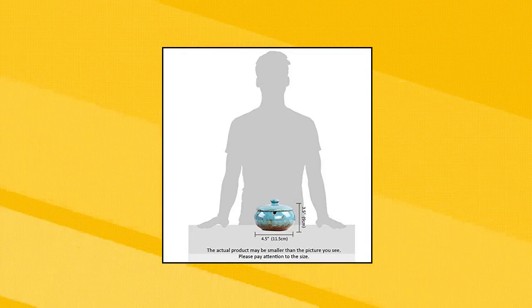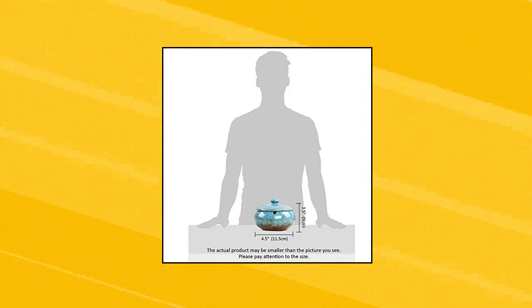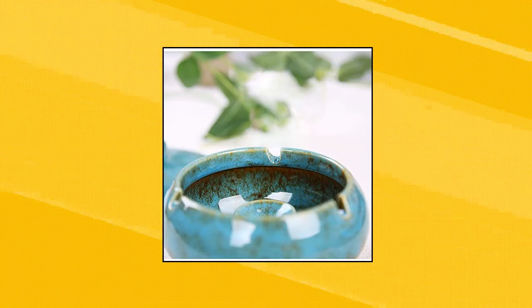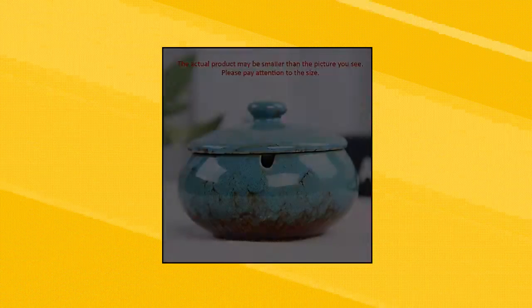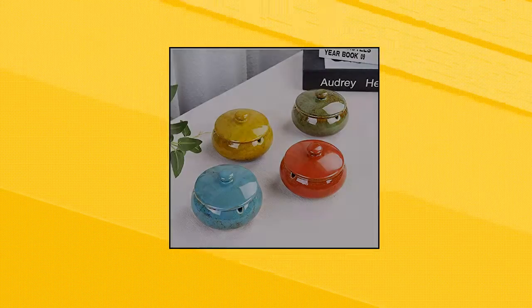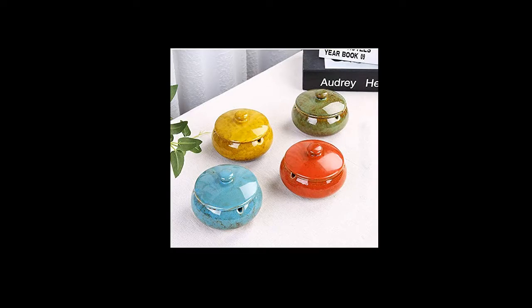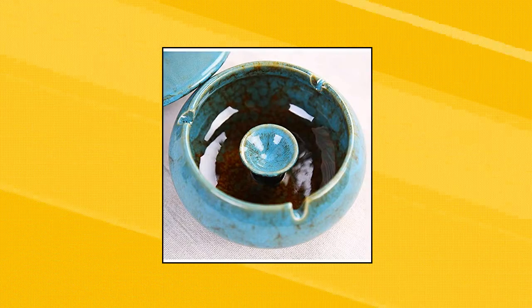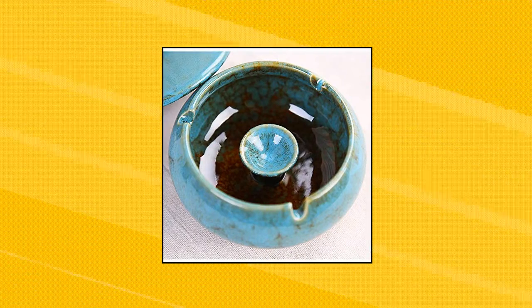Lepindor Ceramic Ashtray with Lid — Ceramic, Quaint and Generous, Glazed Granular. Classical Pottery Ashtray Ash Holder with Lid. Dimensions: 4.5 x 4.5 x 3.5 inches, Net Weight 0.9 pounds. The actual product may be smaller than the picture you see — please pay attention to the size. Windproof design: the ashtray has a lid and its container is deep and large enough to store many cigarette butts, keeping ash inside and isolating the smell. Anti-skid bottom design, placed very balanced.